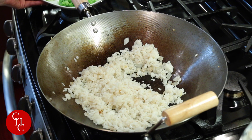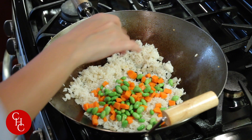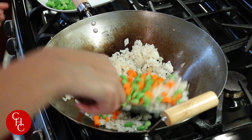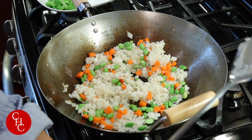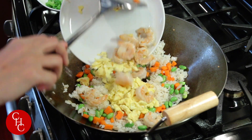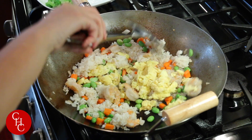Okay, now we're ready to add the soybeans and carrots, also our eggs and shrimp. Mix them up.